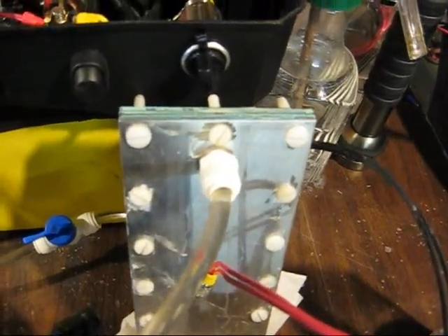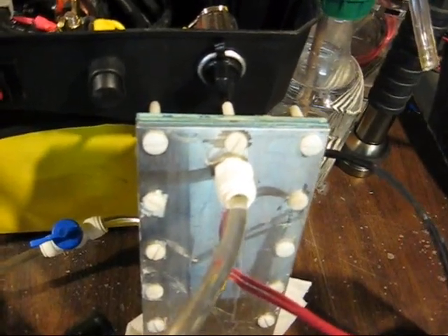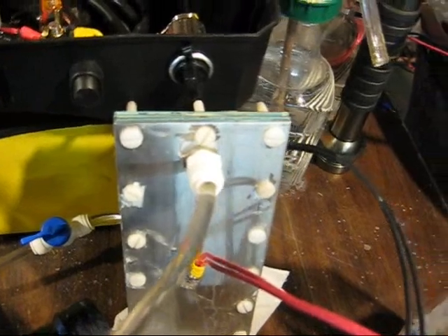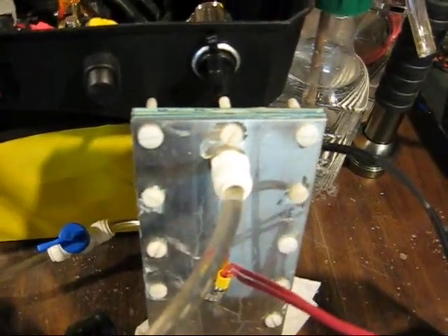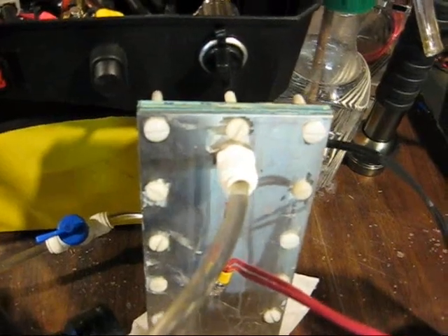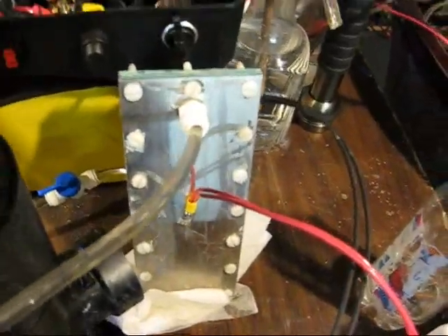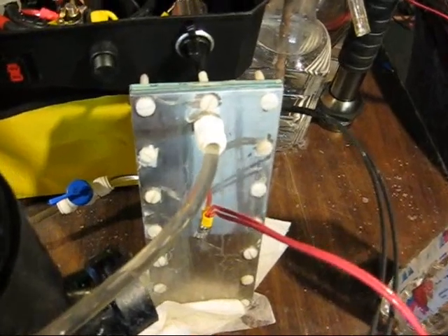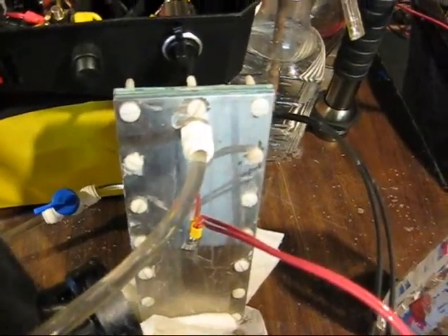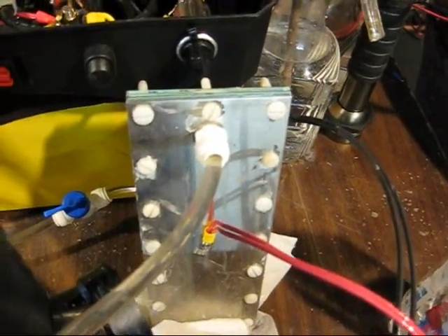This cell does not seal up as well as I'd like. If you close the valve so that gases cannot escape out of the top of the cell, pressure builds up and it leaks quite a bit. So I've got to improve the sealability of this cell.